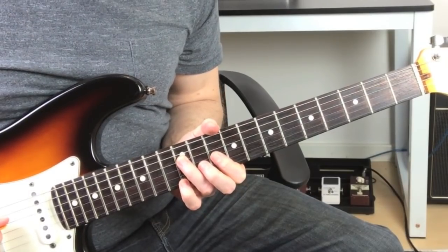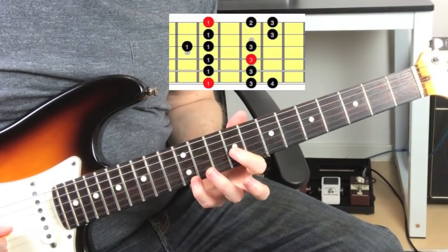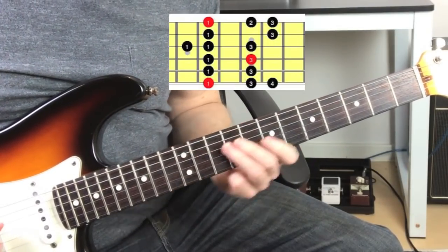This week we're in the key of D minor, using the minor pentatonic, but we're also introducing the second, so that's known as pentatonic add two.